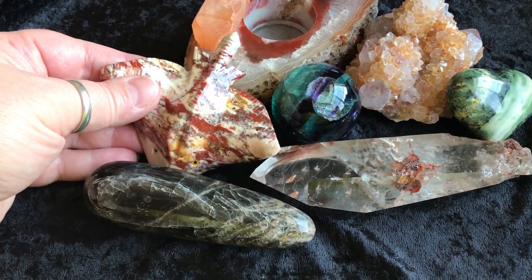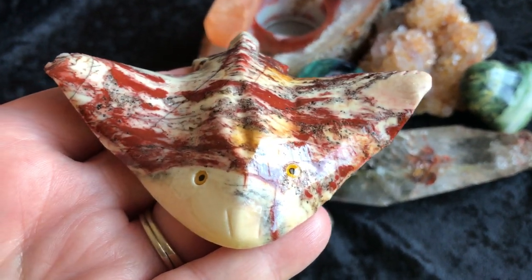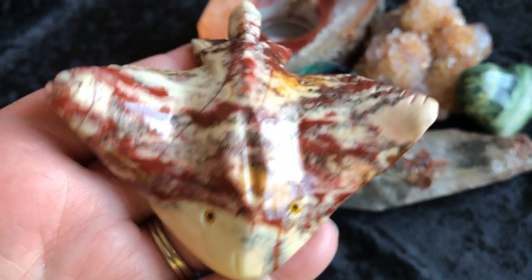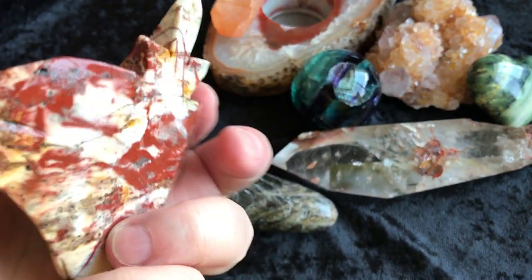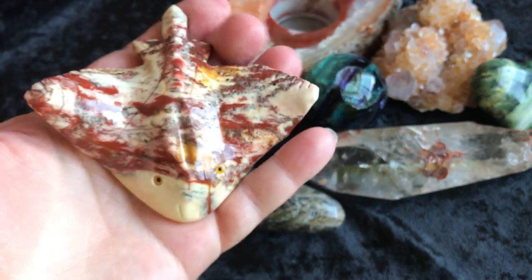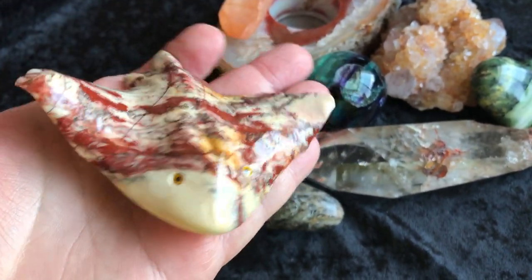Next I want to show you is the soapstone Stingray. How cute is he? He's just adorable. Just beautiful coloring. There's the bottom of him — he's pretty good size. There he is in my hand. Cute little guy.